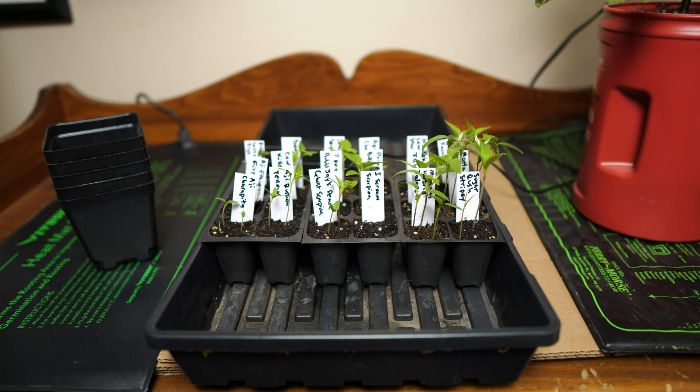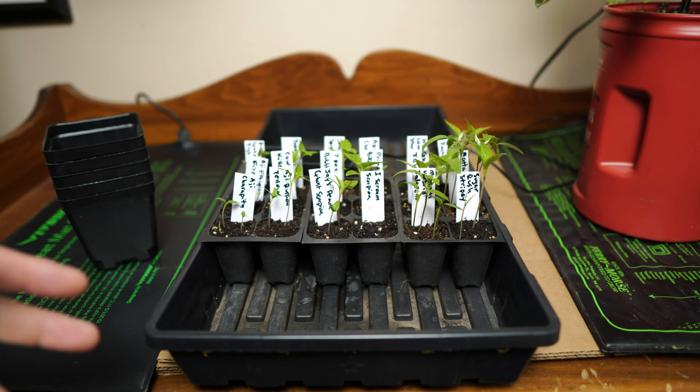Hey everybody, thanks for joining me tonight. It is February the 28th — I'm not sure when this video is coming out, but as of recording this, it is the 20th of February. I planted the seeds on February the 14th, so it's been two full weeks, and as you can see, the germination rate has been really good, especially compared to last year.